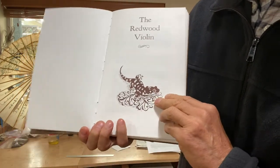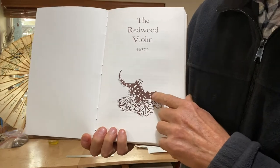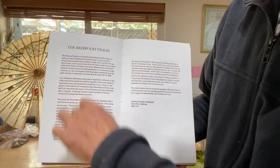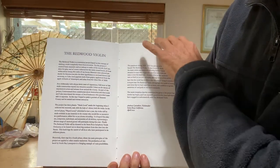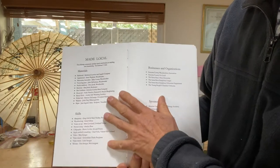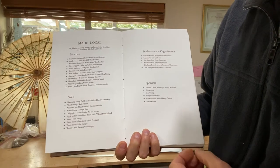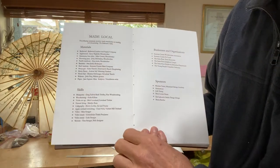This is the salamander from the back of the violin — I made a little wood block for that. There's a description of the project here and then a list of everyone who was involved in making the violin, including the source of the materials.